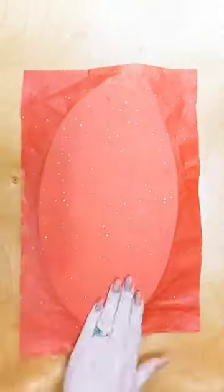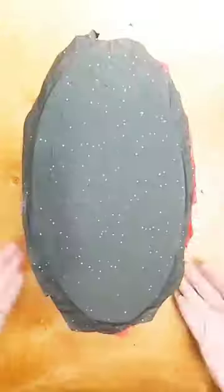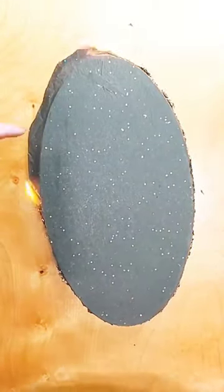I went ahead and sped this up to show you how I did the base — first doing the red and then the black, trimming it all together, setting it up on a base, and then burning the whole thing at once.